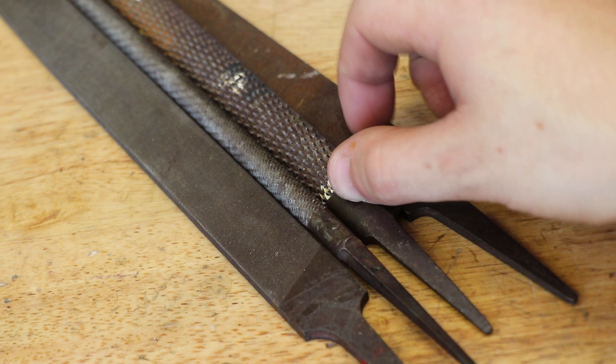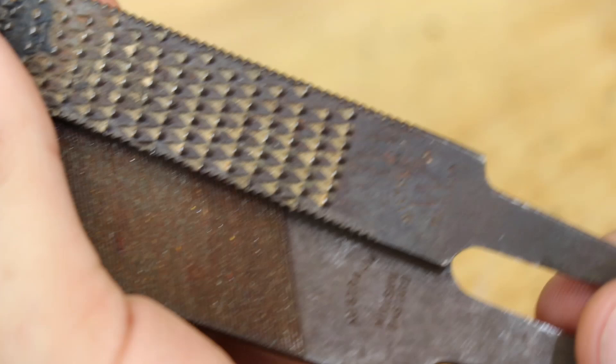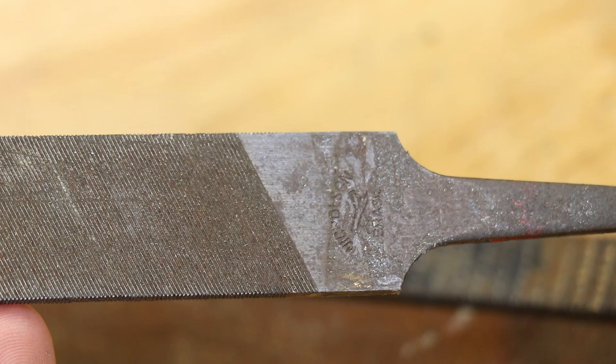I guess you learn that lesson once, plus I was a lot younger and a lot less experienced back then. Even though they are rusted, there are still some pretty good and usable tools underneath that rust. All the files, with the exception of the Nicholson, are all Australian made and date back to the late 80s to mid 90s, so they should be pretty decent quality. I think it would be really nice to restore them back to their original condition.